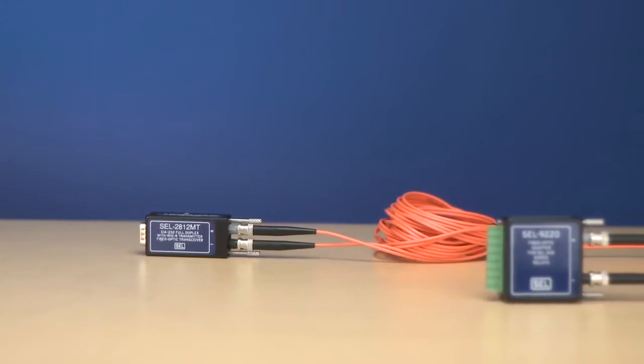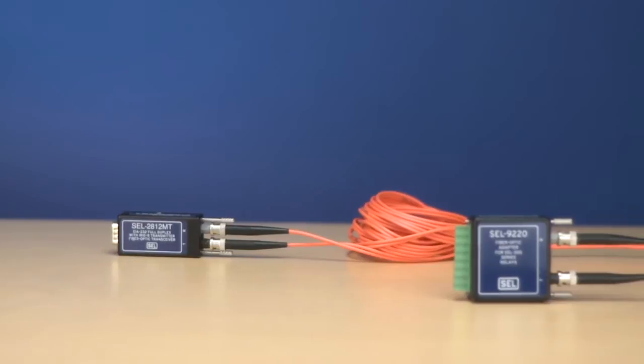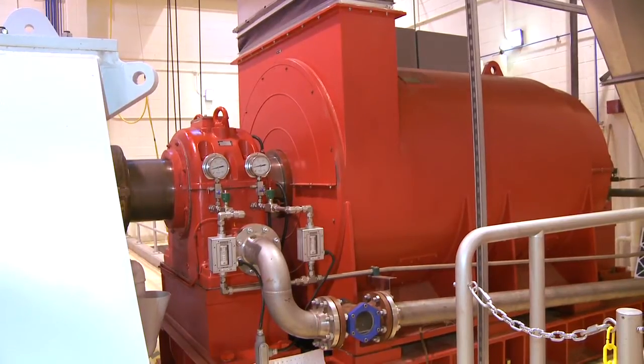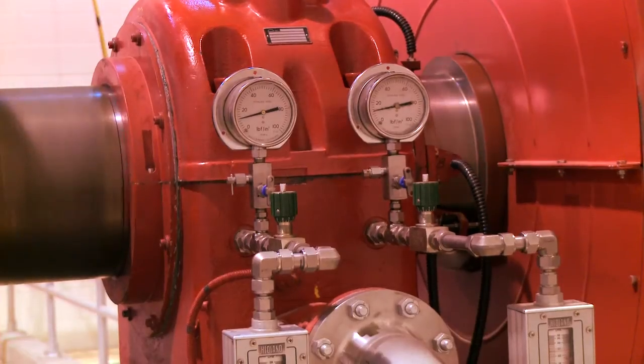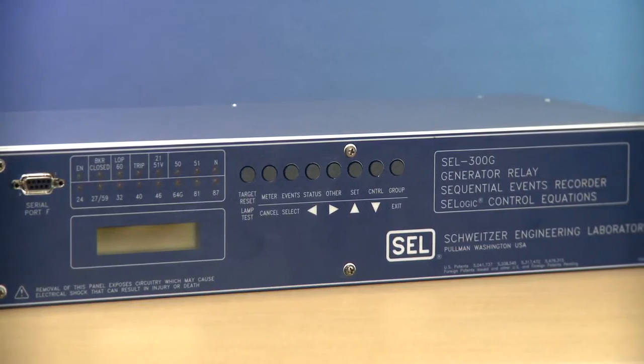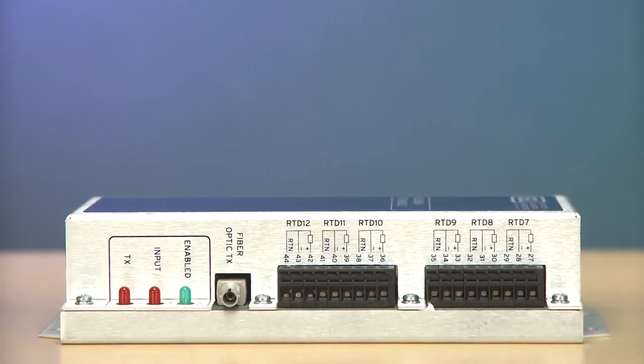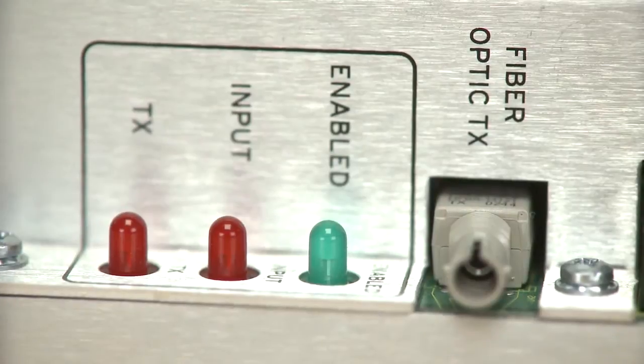In fact, you can use a 2812 on the other end of the fiber that is connected to the 9220. In generating plants, SEL300G relays are used to protect and monitor large electric generators.